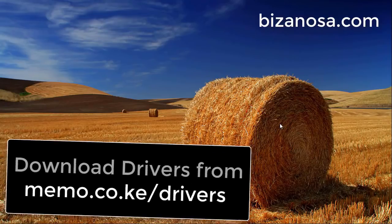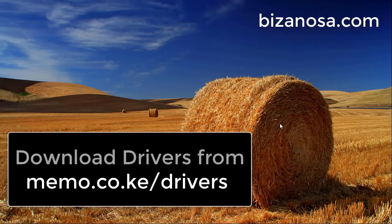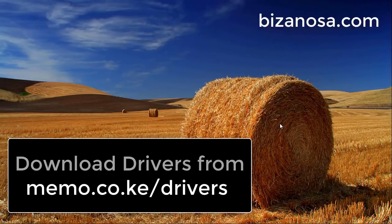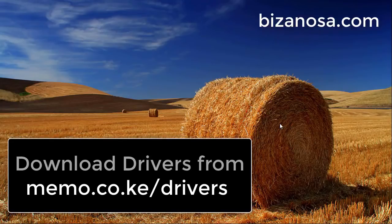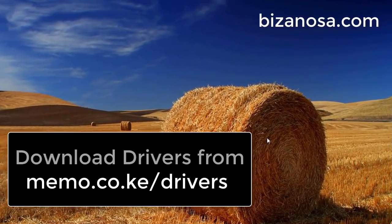And if yours came with a driver CD, then you can just insert the CD inside of your disk drive. If it didn't come with a driver CD, then you can download it from memo.co.ke/drivers.